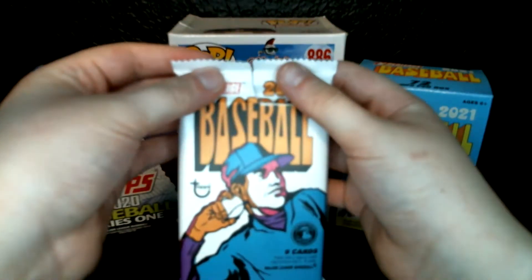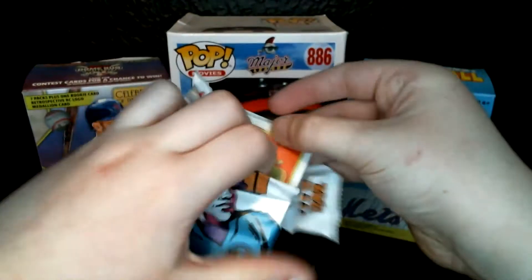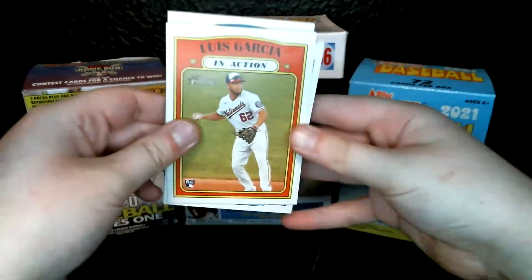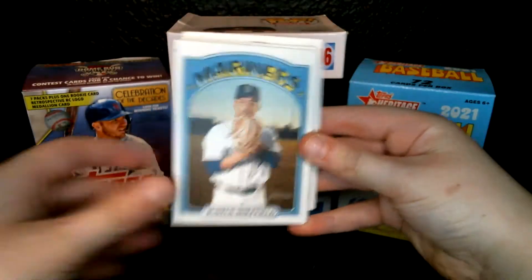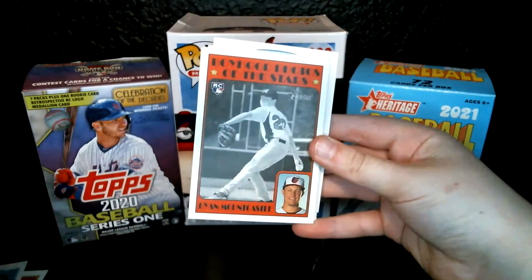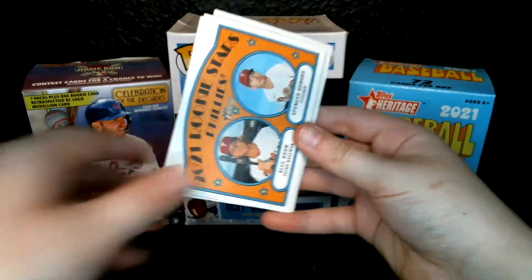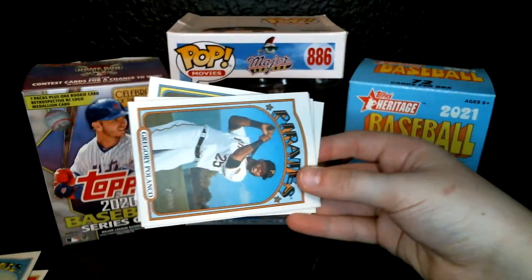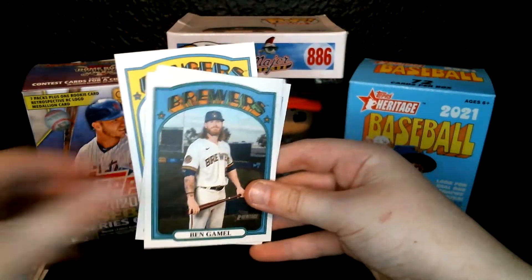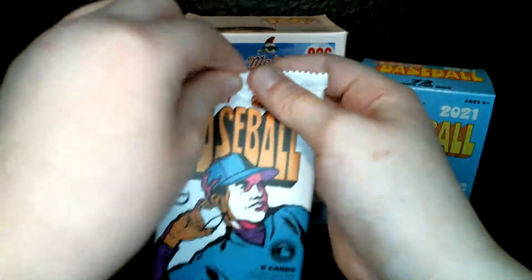Love the design. So, Luis Garcia rookie card, Justice Sheffield. If you're wondering what the backs look like, that's what they look like. Ryan Mountcastle Boyhood Photos rookie card. This one's kind of nice — got Alec Baum and Spencer Torkelson. I'm gonna put that off to the side, that's kind of a nice card. Grady Polanco, Ben Gamble, Brian Anderson, and Ronald Guzman. Pack number one was okay.